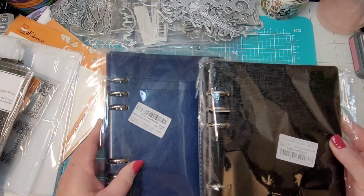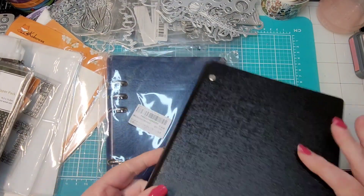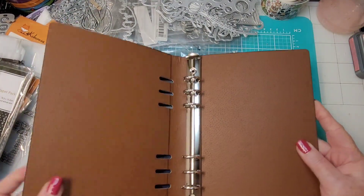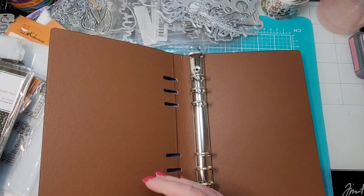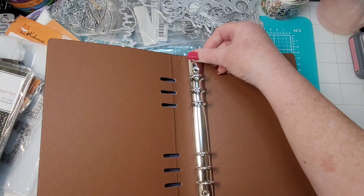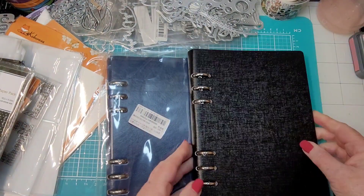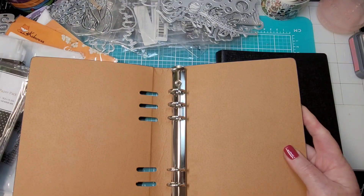This is kind of the same thing. Let's open these up and see what's what. So that's cool - it's the standard six-ring size, same as this one. You can open it like that or close it like that. This is really really sturdy. I ordered two just to see - here's a blue and a black one.